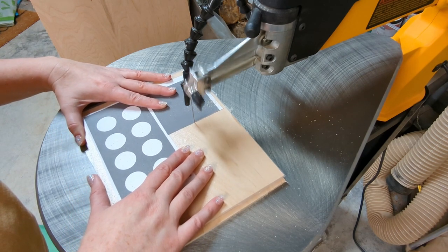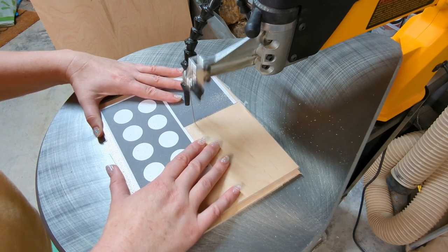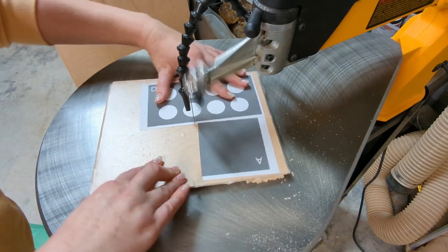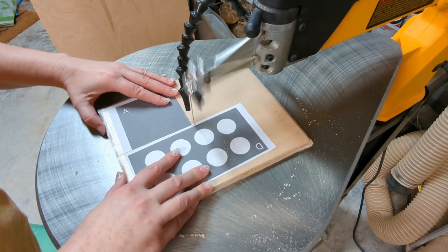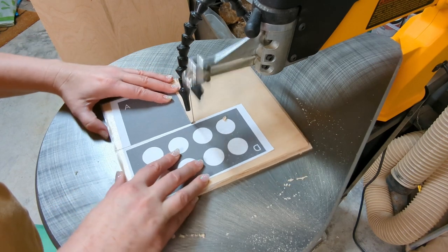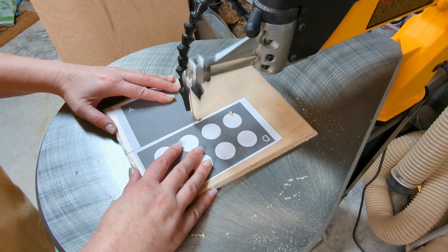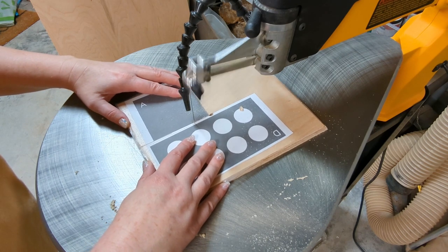I'm using a number seven blade. Since shape A and shape B are exactly the same size, I'm just going to cut out shape A in the stack cut and then I'll have two pieces, which saves me some cutting time. The one downside that can come up with stack cutting is that if you mess up a cut, you've messed up two pieces instead of just one. But in general it's a great way to get through a pattern a little bit quicker.